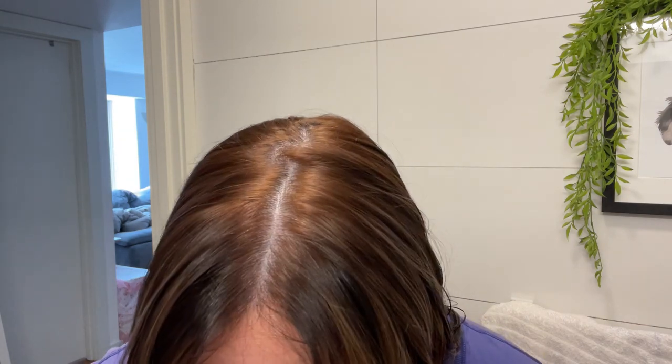My results — to be honest, it doesn't really look much different at all. But if you watch other videos, some people have really, really good results with this. I just think it's not lifting over the orange. I maybe need a different product — maybe a blue hair mask or a blue hair toner instead of purple. Maybe I have to leave it in longer than ten minutes, but this product did not work for me. Everyone's hair is different though.